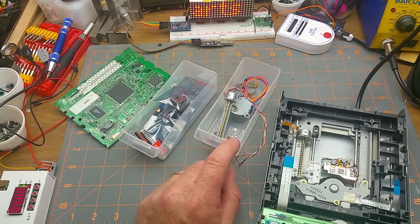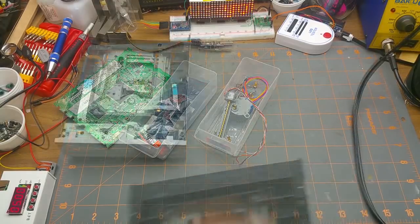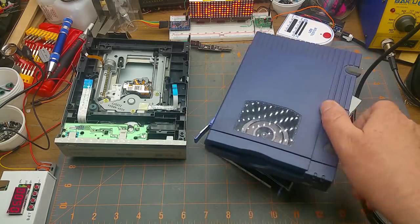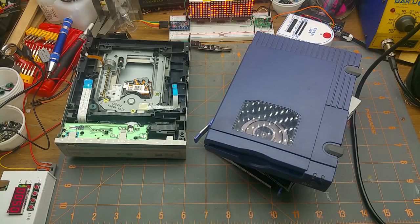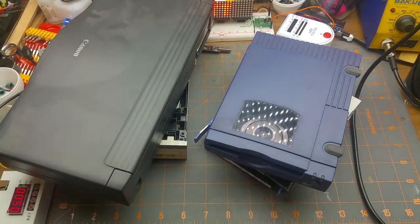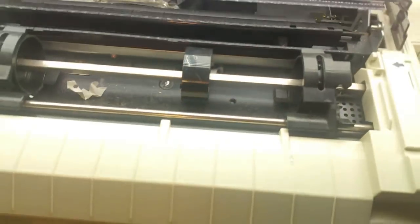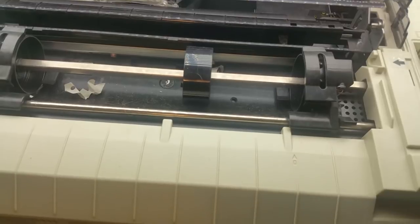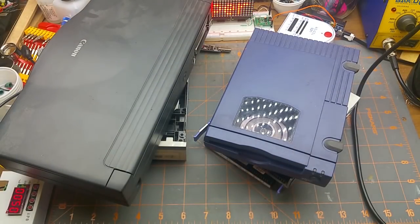That's what we're doing today — mining for motors. I've assembled an assortment of old electronics that I had lying around that probably have stepper motors in them. I think we should dig through some of these old things and just see what we can find for stepper motors to add to my collection.